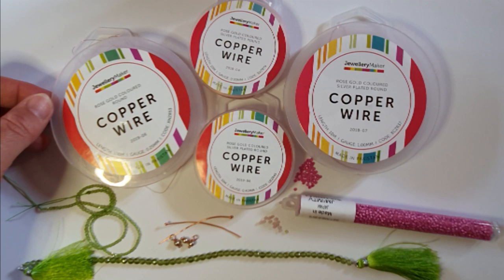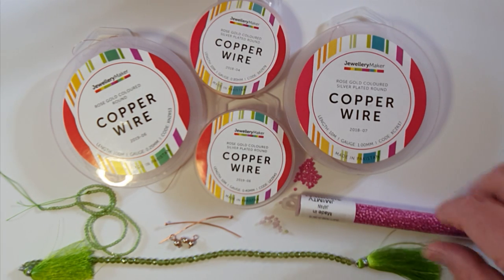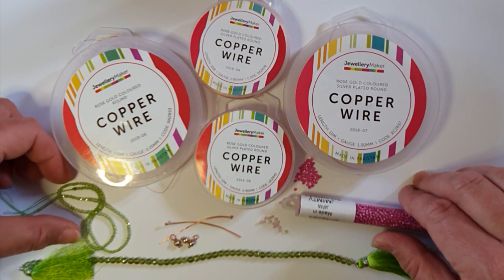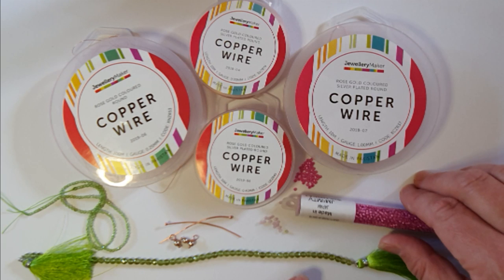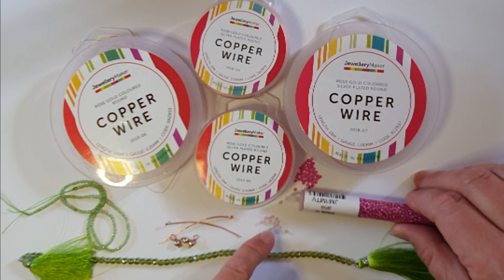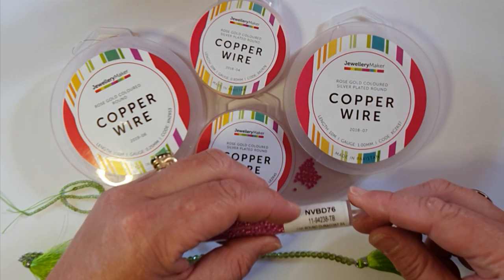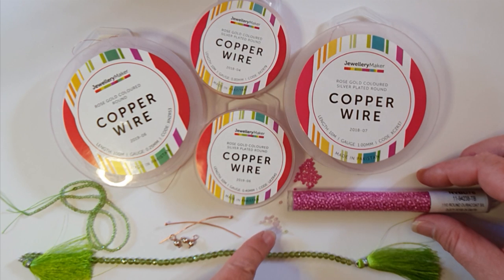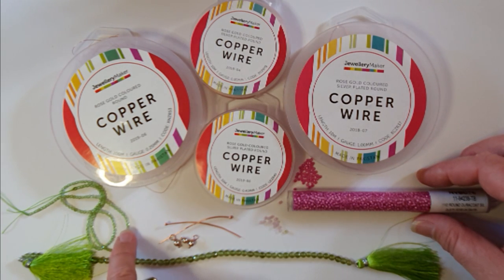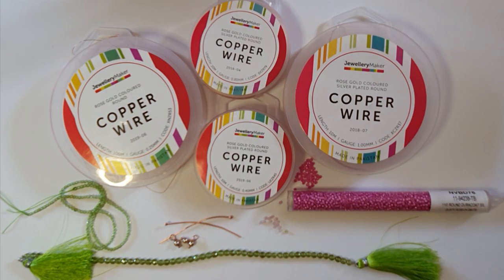For the beads, you can go for gemstone options or seed bead options. With seed beads you'll need 11/0s in a peridot green color. For the pink beads you can use a dusty rose Miyuki, code 1194238 — a lovely color — or a lighter shade pink if you prefer. With gemstones I used 2mm faceted peridot and 2mm faceted rose quartz, which are just beautiful.